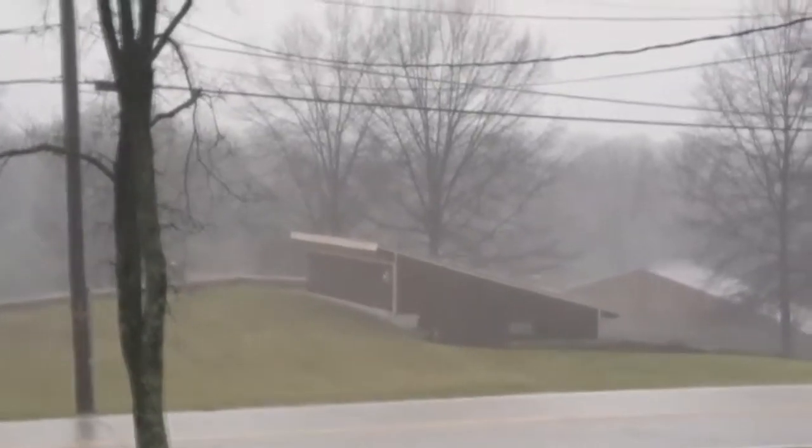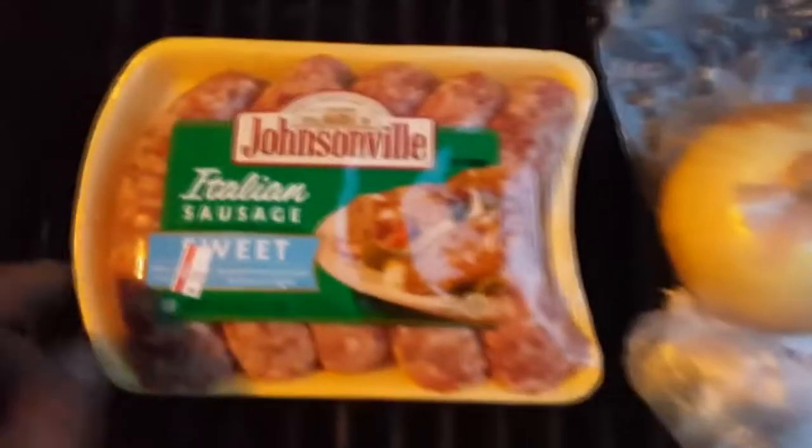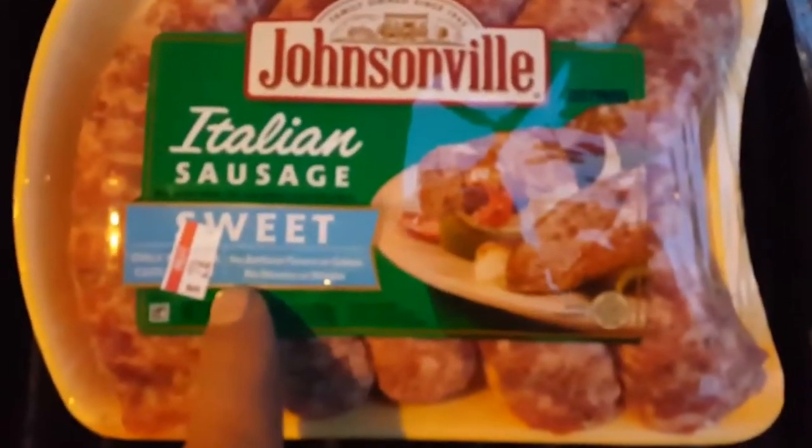Visibility's really dropping. Bush's baked beans. Johnsonville Italian sausages. Oh, there's cold cloud tops. What you're doing is you're making like a nice little pouch. Booyah!